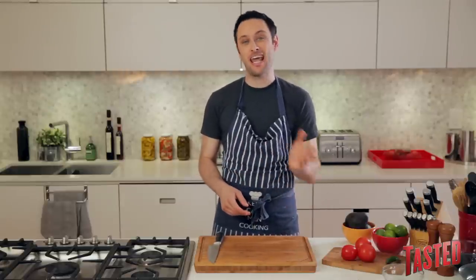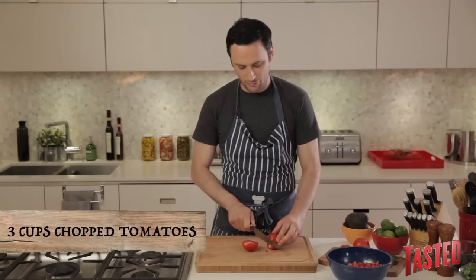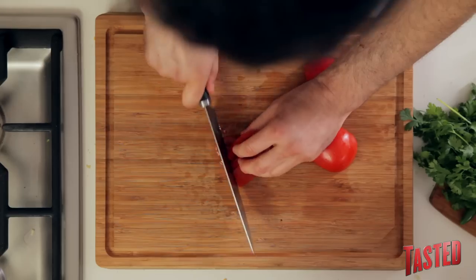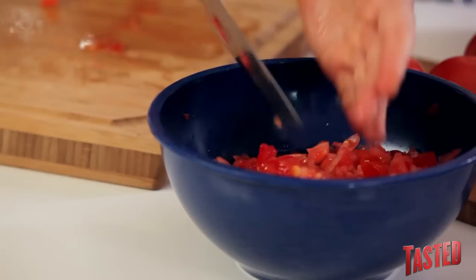Since we're using tomatoes, cilantro, onions, and serranos in both the salsa and the guacamole, we can chop all of it up for both recipes right now. So about three cups of chopped tomatoes — you want whatever ones are good and ripe and look the best. You want a decent dice on these; don't go too crazy, but cut them up pretty small since they're going on chips. Throw these in.